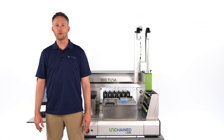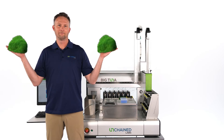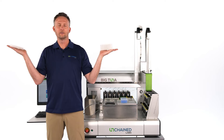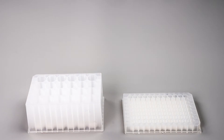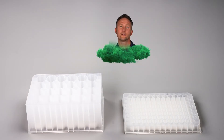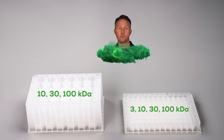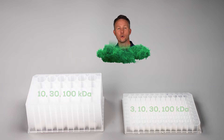But now there is a better way. Let's go see how it works on Big Tuna. Kicking off a run starts with the Unfilters. Unfilters are plate-based consumables with a regenerated cellulose membrane. They come in two different formats that let you exchange and concentrate 24 or 96 samples in parallel, and with a variety of molecular weight cut-offs to choose from, you'll always have the right Unfilter for your sample.